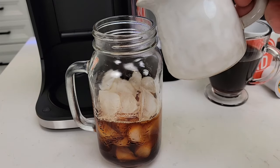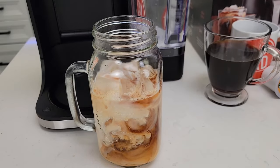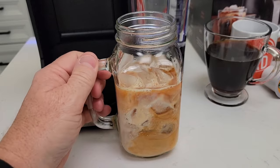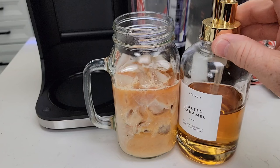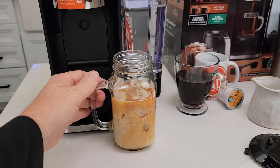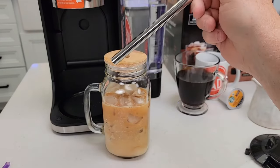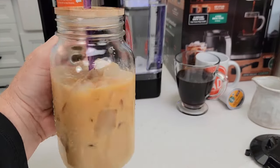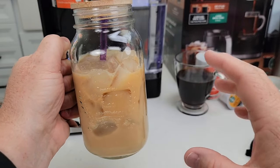You can add any type of milk — almond milk, even flavored milk. Adding milk makes it really smooth and takes away the bitterness. I really like these little syrup dispensers — about 4 pumps is 2 tablespoons. I'll also put a link to this mason jar with a bamboo lid that comes with a metal straw. This iced coffee tastes really good.